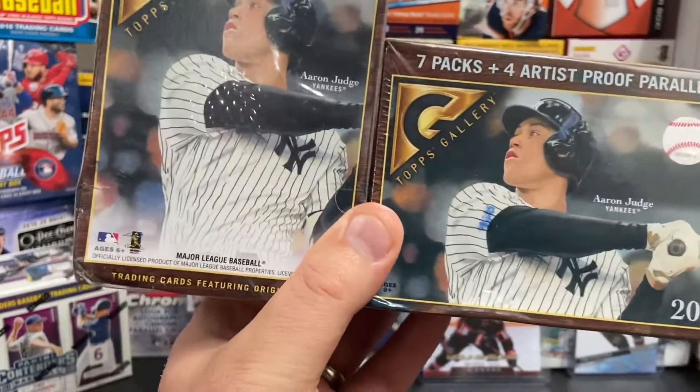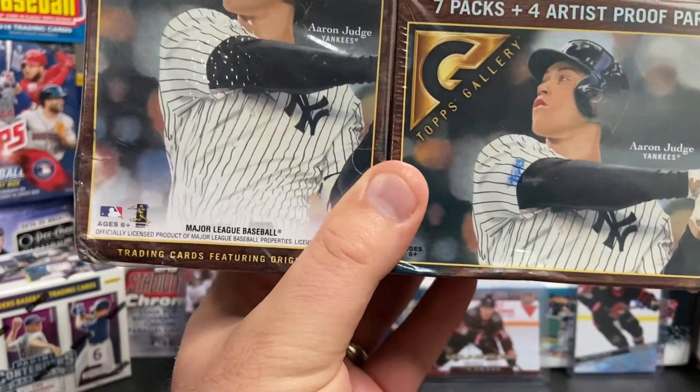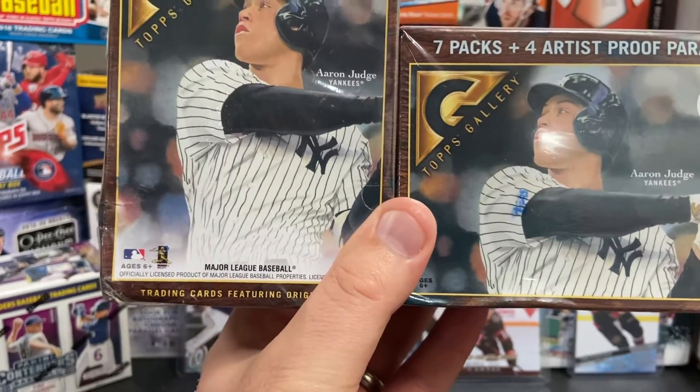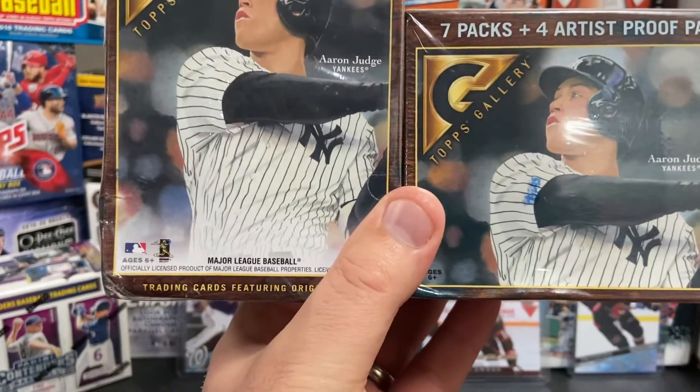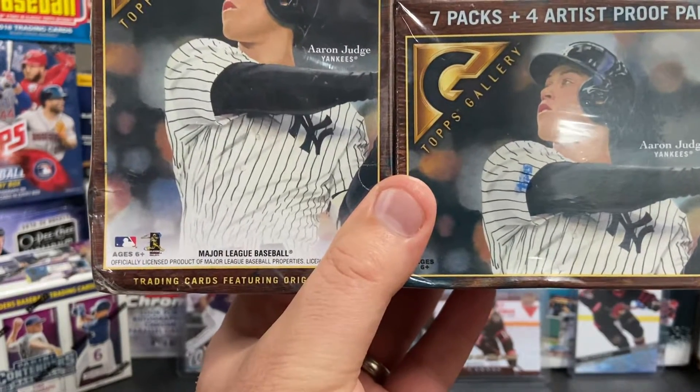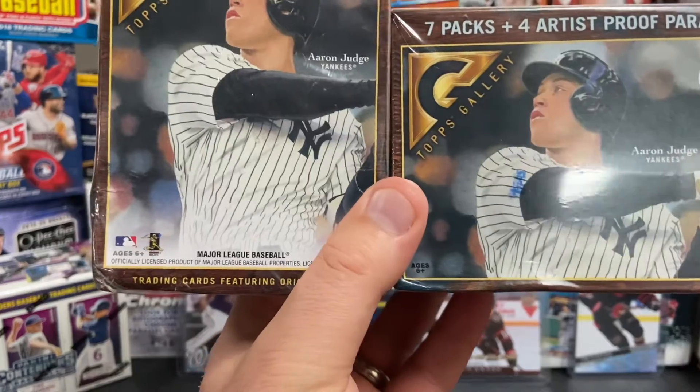Hey everyone, welcome back to the channel. Glad you guys could come back. I'm glad you tuned into the video. Got a baseball video for you. I kind of went on a little vacation this weekend, but I got back today. I wanted to bring you some Topps Gallery from 2018.